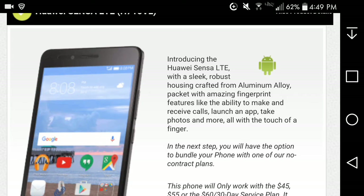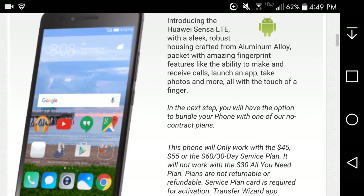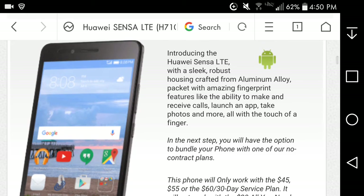This Huawei Sensa phone recently came out. It looks like it has the Huawei interface because of the icons and stuff — kind of similar to LG's icons a little bit. The site says: introducing the Huawei Sensa LTE with a slick robust housing crafted from aluminum alloy — that's pretty damn good.